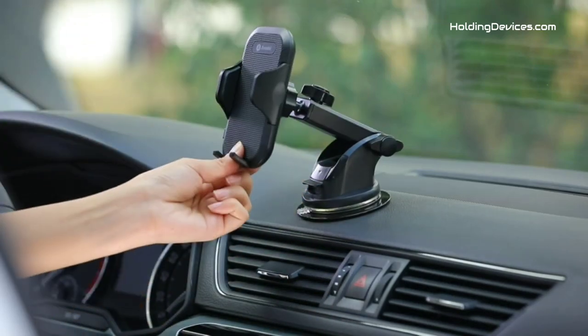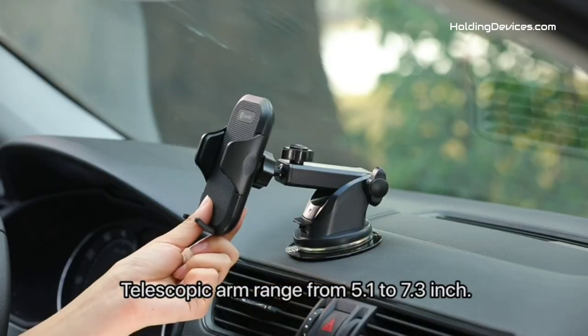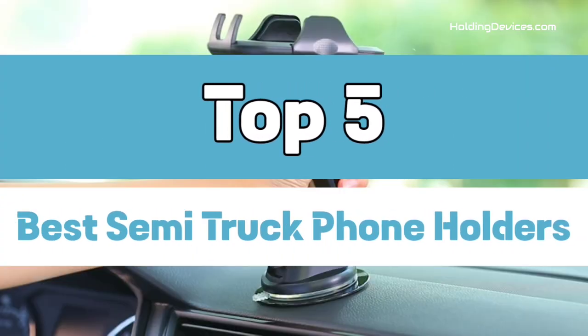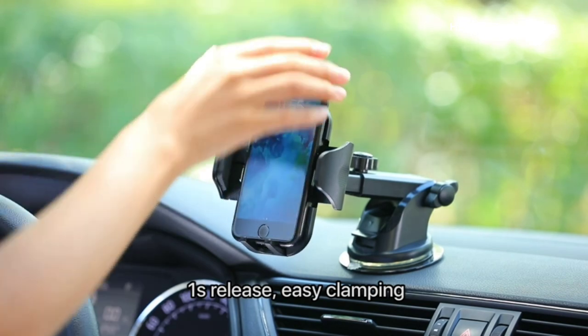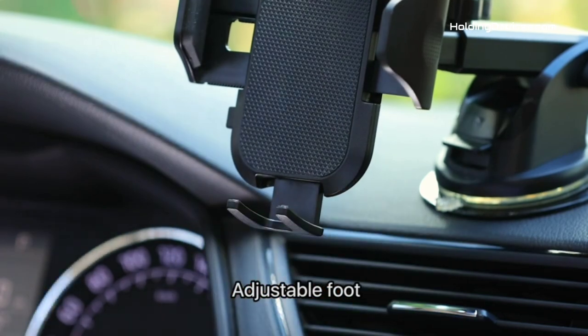Are you looking for the best phone holders for semi-trucks in your budget? In today's video, we break down the top 5 best semi-truck phone holders available in the market. We have analyzed reviews from actual users and made our ranking based on their price, quality, durability, performance, and compatibility with semi-trucks.